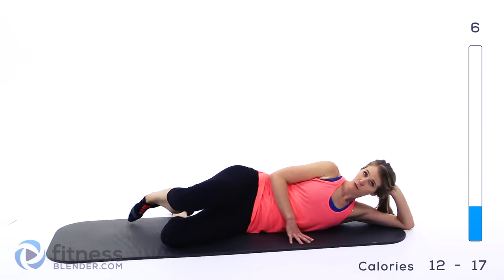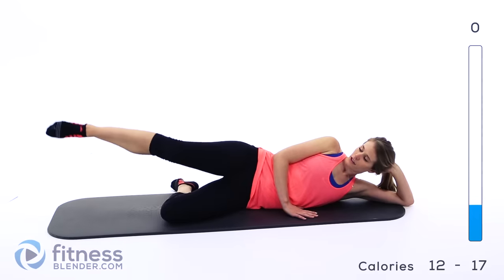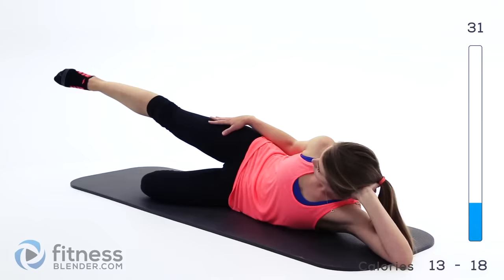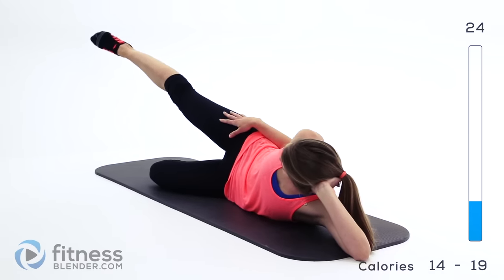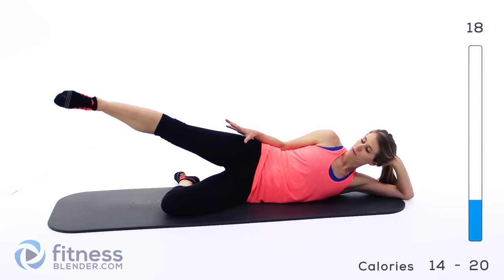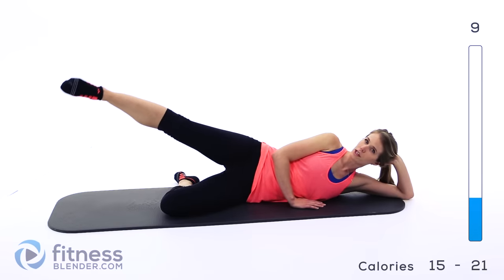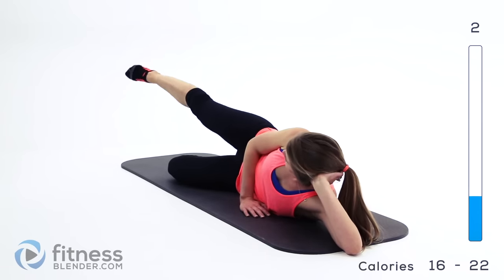Ten seconds rest and we're going to do the same movement but stay in the middle range of that motion and do a small pulse. Get that leg out there — we're not going all the way up, we're not going all the way down, we're staying in the most painful part and doing nice smooth pulses right here. It's already burning. If you need to during any time in this routine you can stop and take a break, just make sure you get right back into it. It's better that you take a break and go back in with clean form than keep pressing through with really sloppy form.